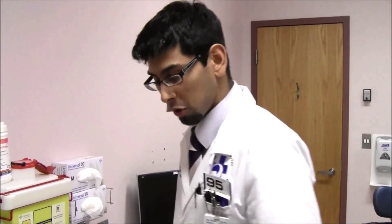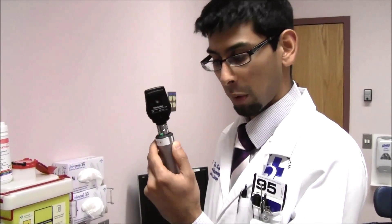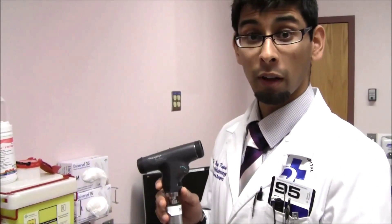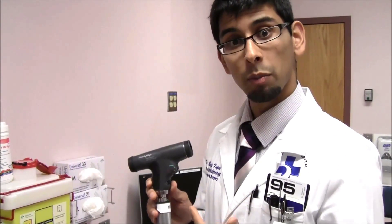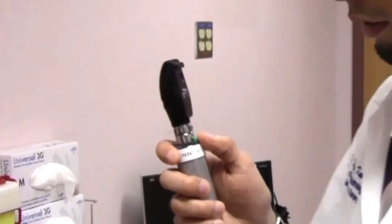Hi, my name is Dr. Capassi. I'm going to show you how to use a direct ophthalmoscope to do a retinal exam. The two kinds that you'll see in the emergency room: one is the direct ophthalmoscope from Welch Allyn, that's the model we have here, and the other is the panoptic ophthalmoscope from Welch Allyn, which is the preferred model I like using, which I'll also show you how to use. First, we're going to start with the regular direct ophthalmoscope.